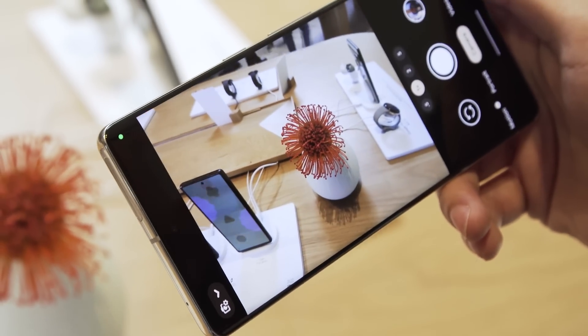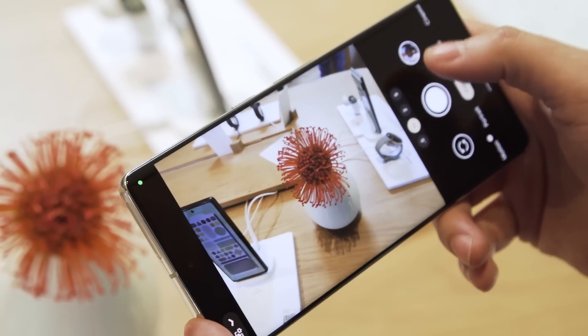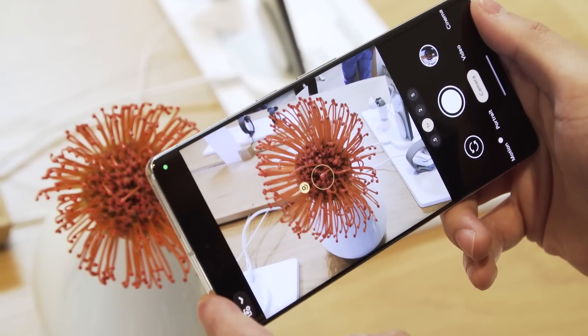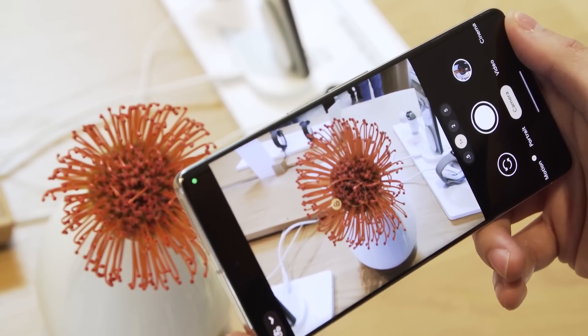Another new interesting photo feature on the Pixel 7 is that it uses the ultra-wide lens to shoot macro photos. You leave it at 1x and as you get closer, the phone automatically detects the subject and switches to the ultra-wide angle lens — you don't have to press anything on screen.